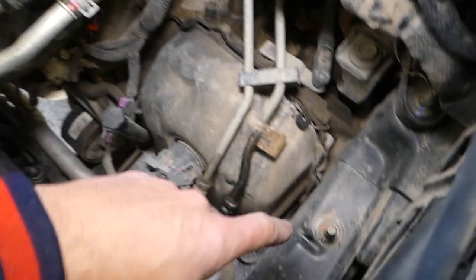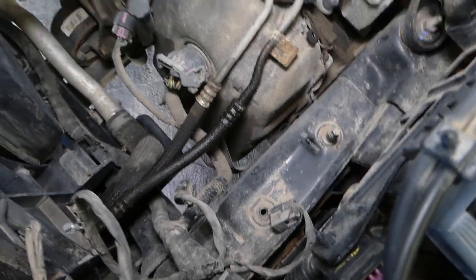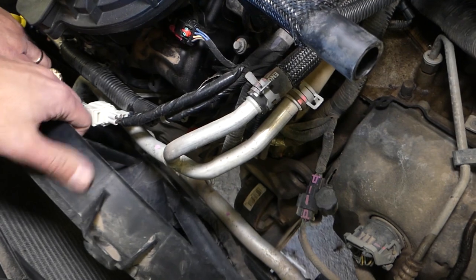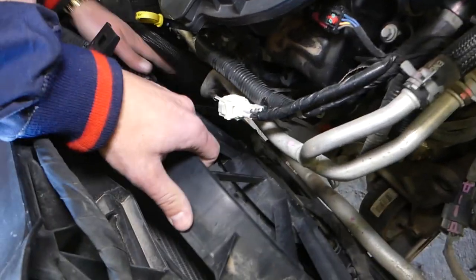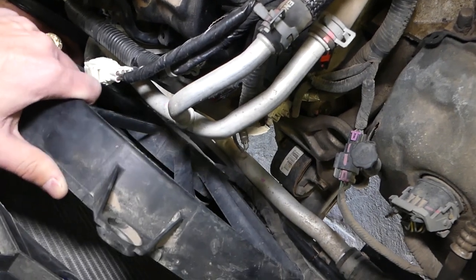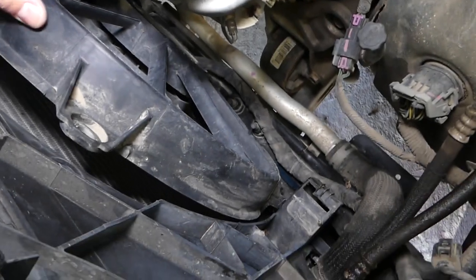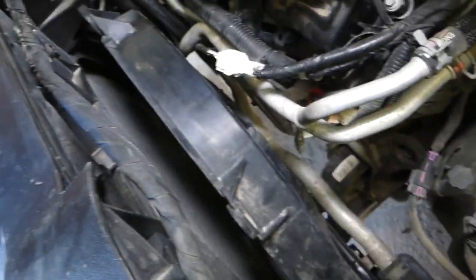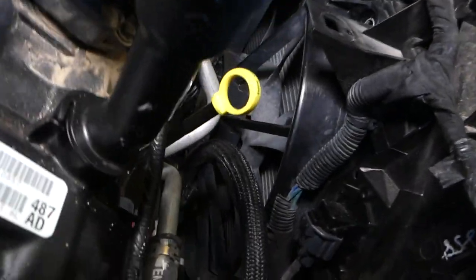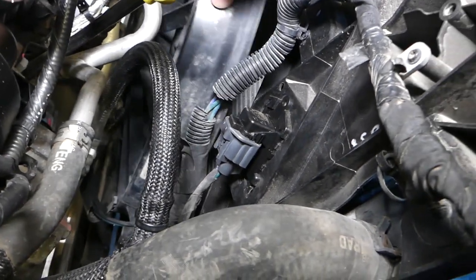On the air box there is one more bolt — ours came loose and we didn't even notice it. Now we need to pull the fan up. It's going to come out only one way, and we need to disconnect the wires as well. You can see it's hitting down there a little bit, so we need to find a way to turn it so we can get it out. Yep — right here it came out.